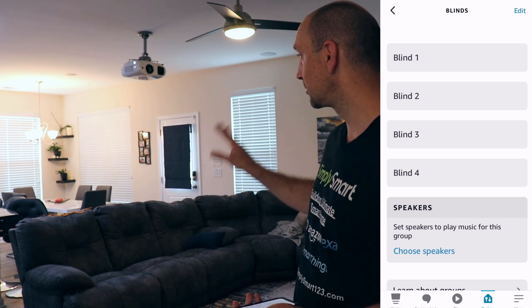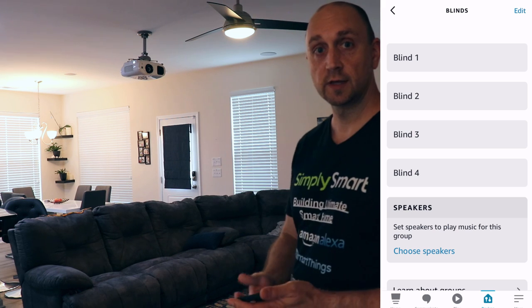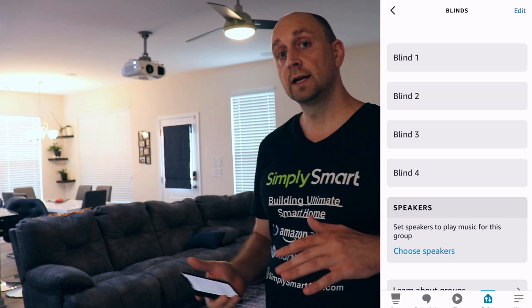That's super convenient and I think this is actually one of my favorite smart home devices that I've bought so far. We can really control all of this stuff with our voice. We can have all the blinds shut when we leave the house, or have them all shut at a certain time at night so everything is closed and secure. Let's go ahead and get that other one installed in the master bedroom.